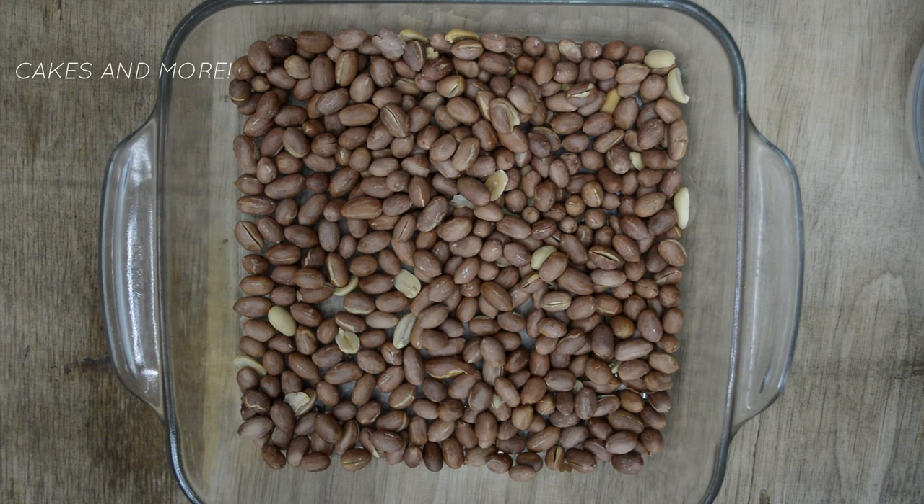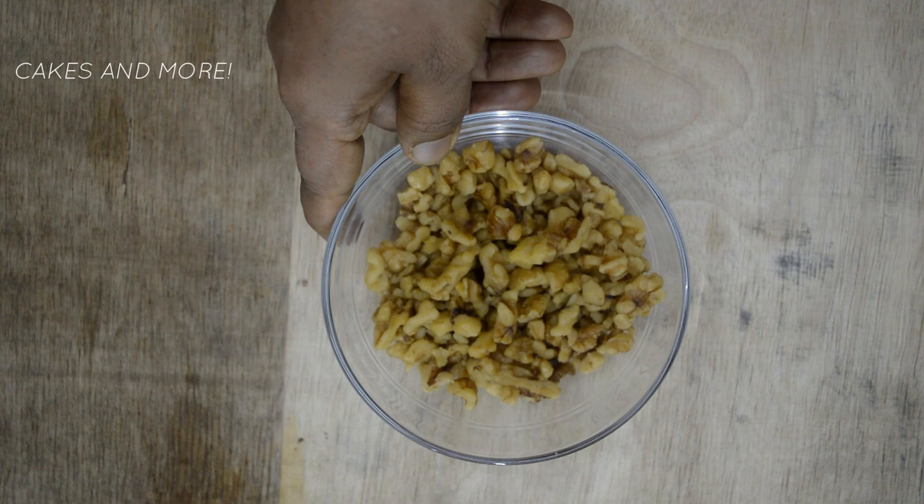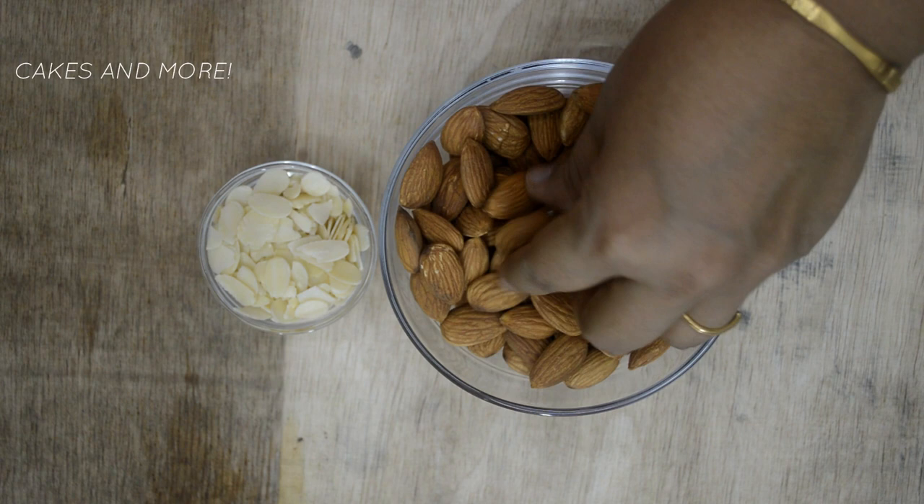They will continue to cook even after you take them out of the microwave. The toasting time also depends on the wattage of the microwave and the kind and size of the nuts. So depending on whether the almonds are whole or sliced, the time will vary — so be careful not to burn them.